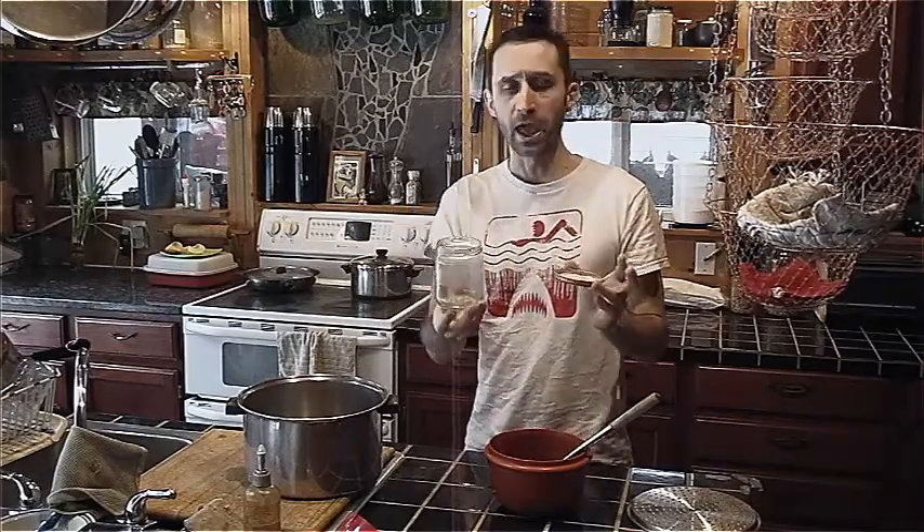This jar right here is just a regular jar I got at the store — it had Newman's salsa in it. I also use real, quote unquote, professional canning jars. I don't know if professional is the right word, but like actual canning jars. Those are better in a lot of ways, but you can use these.